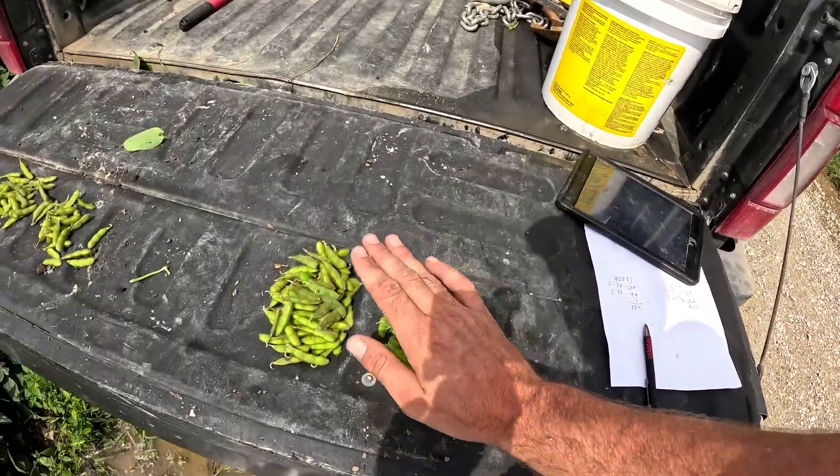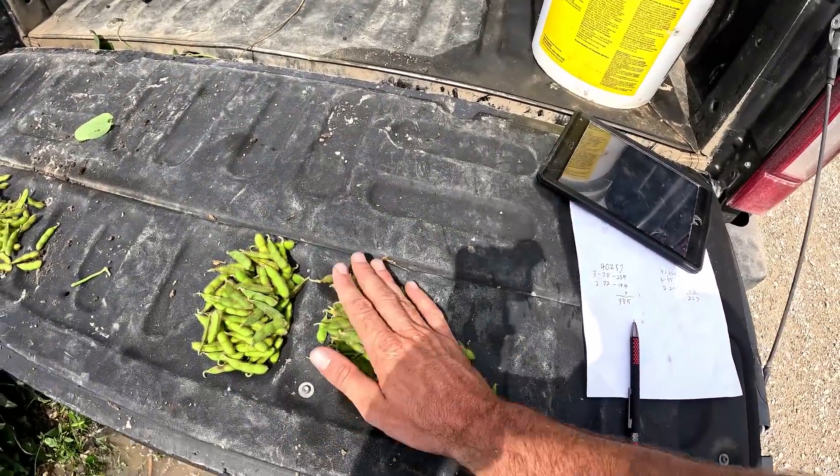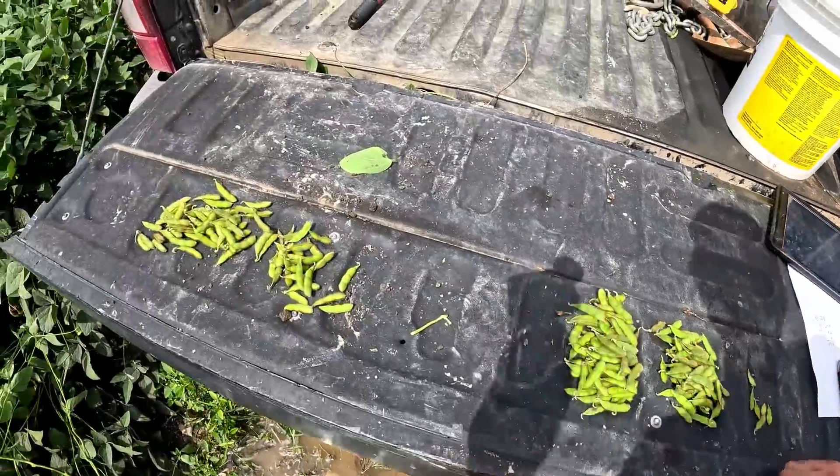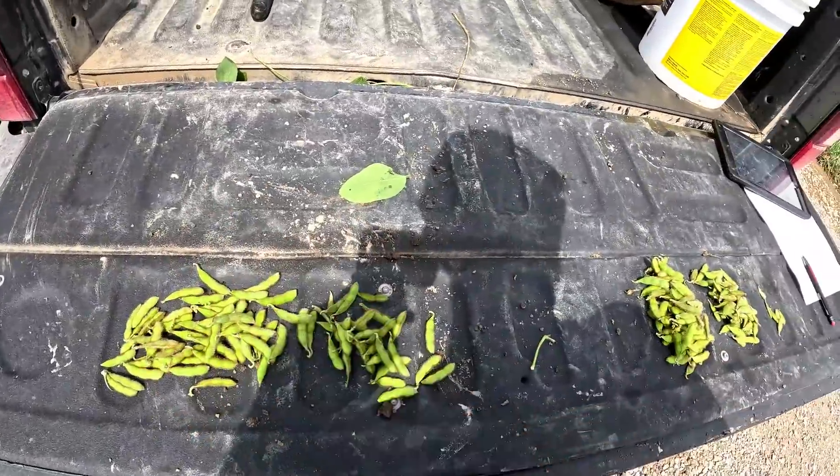The results are in — it's another Z series win. The Z series had 78 pods with three beans in them, 72 with two in them — I think that's the most I've seen — and seven singles. The A series had 55 with three and 29 with two and no singles. That ended up being 385 total beans on the Z series and 223 on the A series. These were planted at 125,000 plants per acre just like the rest. Everywhere we've checked, the Z series is better.